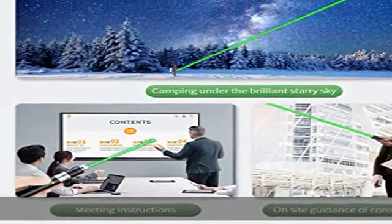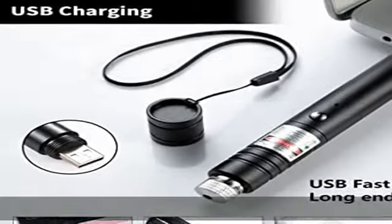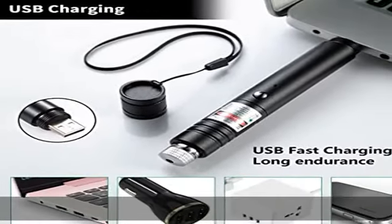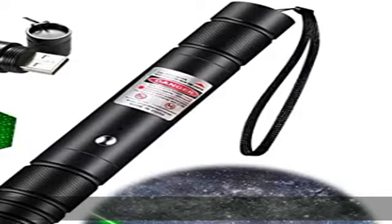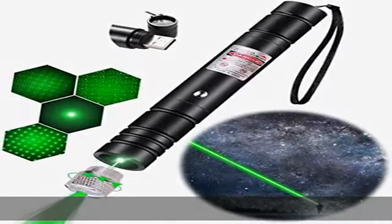USB rechargeable: this laser pointer can be charged by USB port. Just unscrew the back cover of the laser pointer and plug into a USB device. No need to buy batteries or a USB cable.